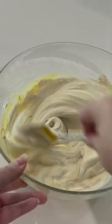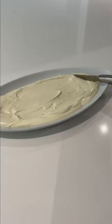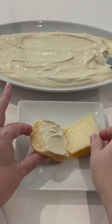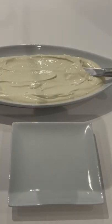Then just mix it all together really well, breaking up any clumps, and then it's pretty much ready. Spread it out on a pretty plate to be served with crudités or make little party sandwiches for your guests. Yum.